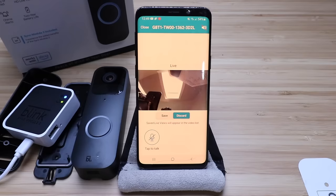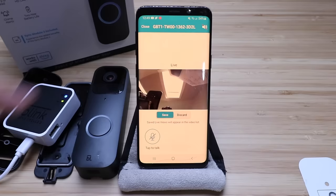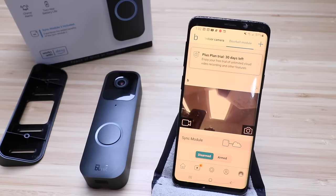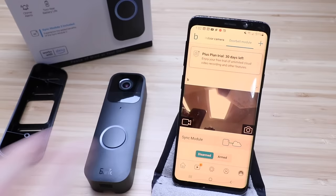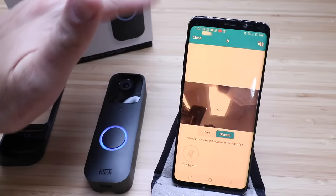If you want to save this live view, just click save, and it's going to store what we just captured in our video footage. Now if we close out — once this is armed, it will record footage whenever motion is detected. You can also just press the doorbell here and you'll see that you're going to get a notification. Just click on that notification and it's going to show you what's going on at your front door.